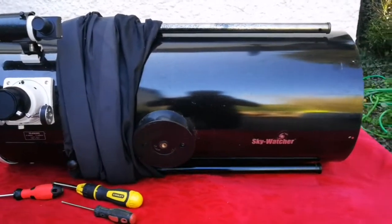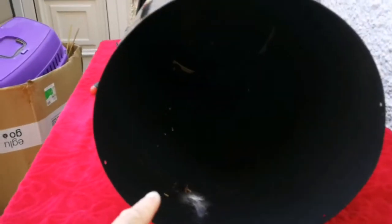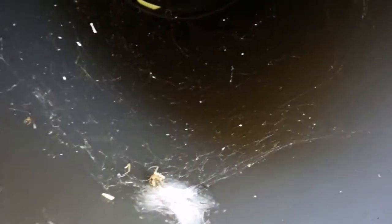I'm now cleaning the mirror of this telescope. I've removed it, and as you can see we have some spider web, so I'm just going to clean this also with a duster.